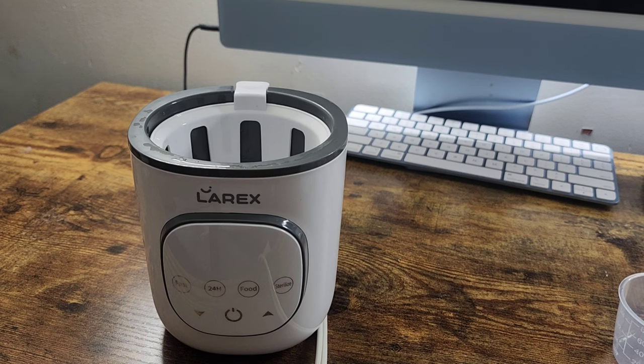And then it has the sterilized function. It does a deep cleaning for the bottles and the nipple with steam, and it stays at 212 degrees Fahrenheit to naturally deep clean the bottles.